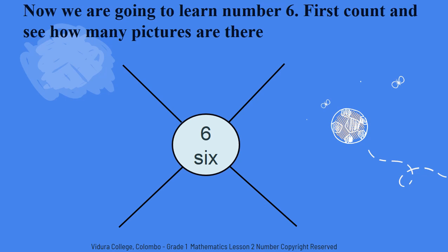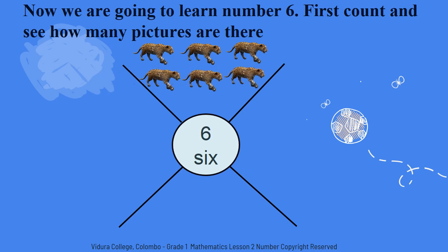Now we are going to learn number six while watching the animals. There are lots of animals in the zoo. Do you like to help me count how many different animals there are? Shall we count how many tigers there are? One. Two. Three. Four. Five. Six. There are six tigers.